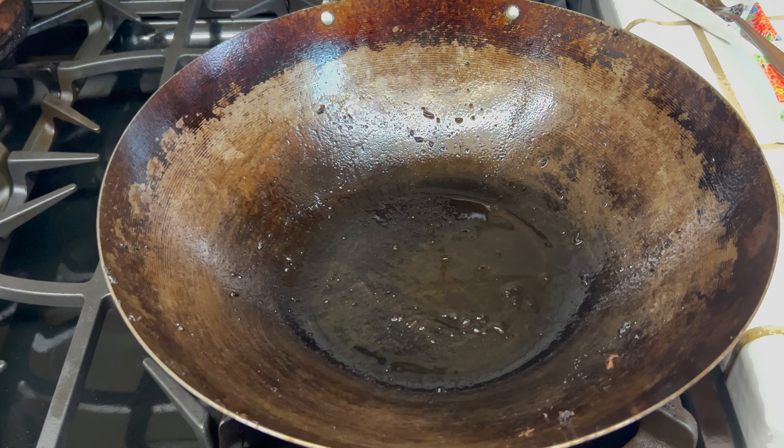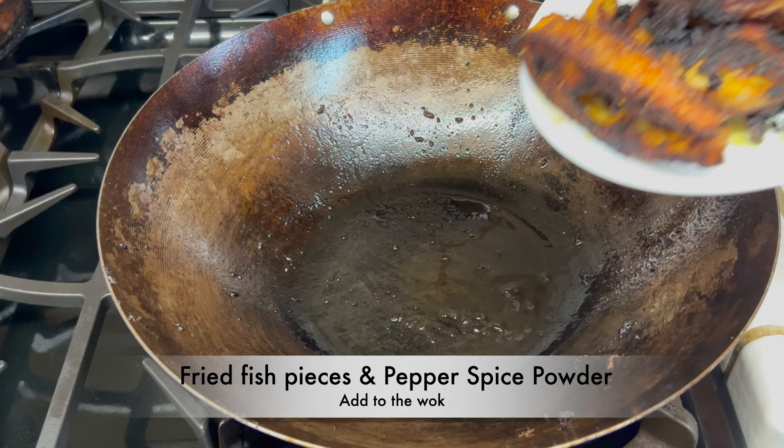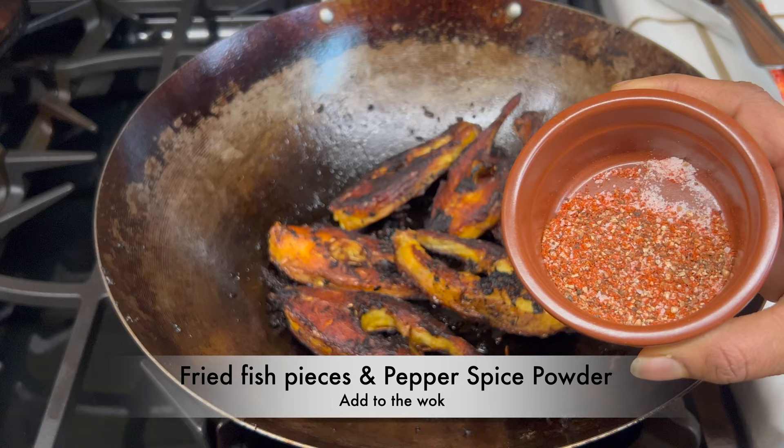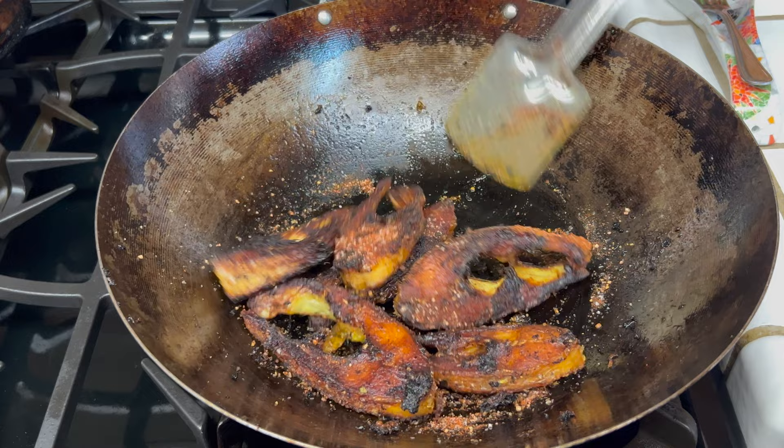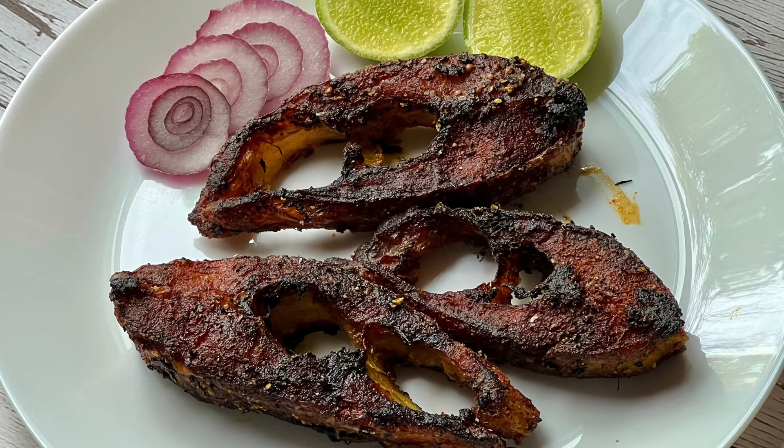Keep the wok back on the stove on medium low flame. Add the fried fish pieces and pepper spice powder to the wok. Combine everything well and stir fry for one minute on medium low flame. Serve as an appetizer or as a side to sambar and rasam.